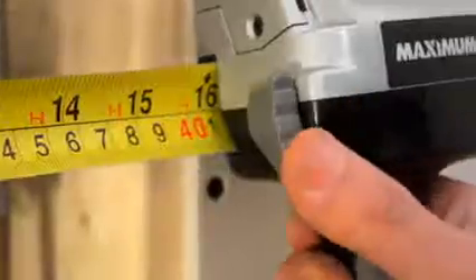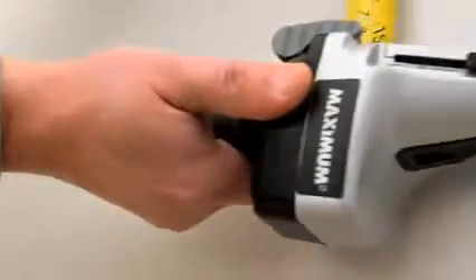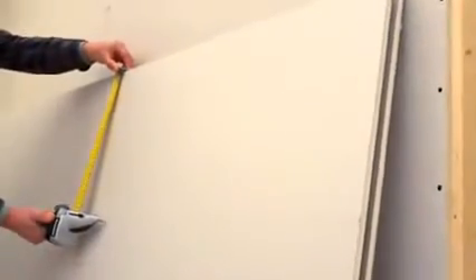Simply pinpoint the start and determine the width required. Then lock it down, physically transfer your measurement, and accurately score your material in a straight and consistent line using the built-in tape measure guide.